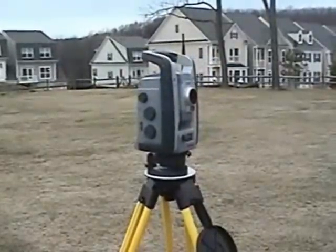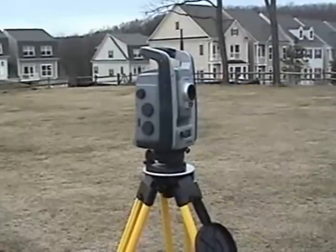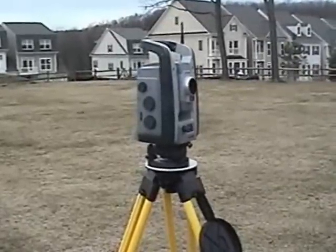This is a Trimble VX spatial station we currently have in the magazine for a product review. Today we're going to do a little demo scan with the VX.